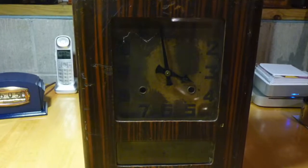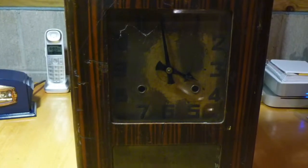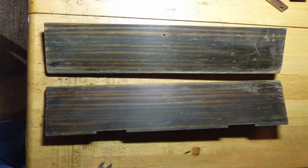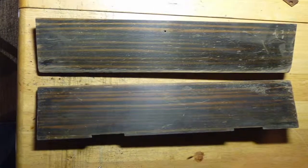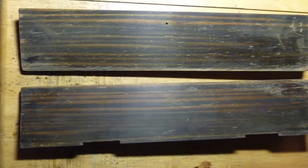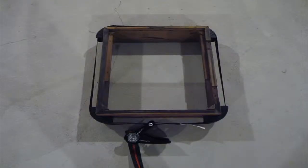Then it was time to move on to the case. That veneer looks like something out of a 1960s bad movie — that had to go. Thankfully, I had some leftover rosewood raw veneer from a previous project and was able to get rid of this ugly stuff. The case was re-glued using a ratchet strap clamp from Harbor Freight. It's a very handy tool for projects like this.